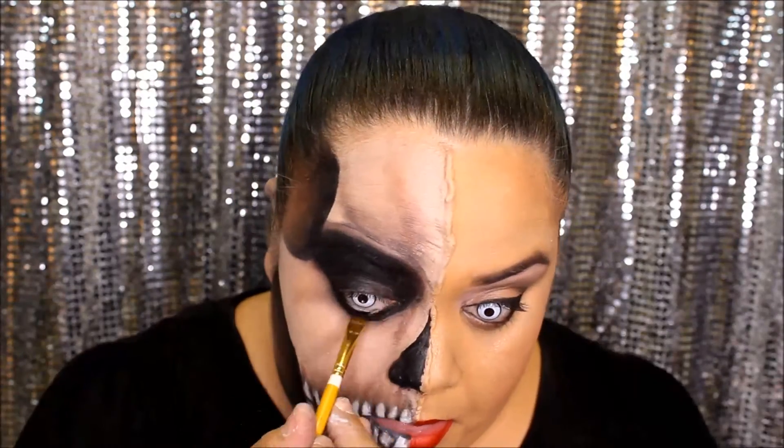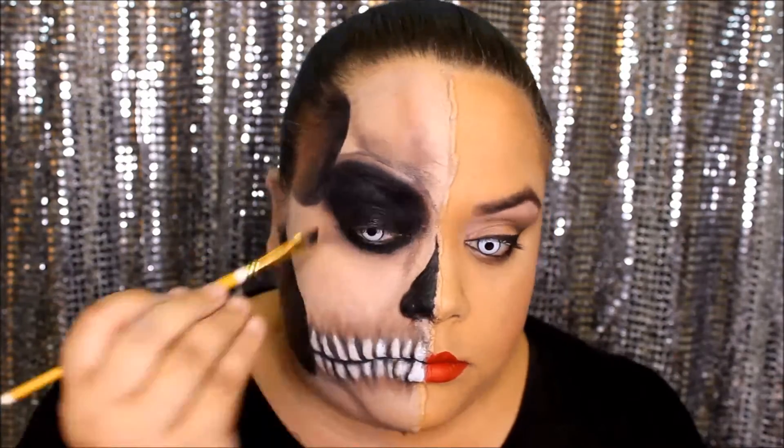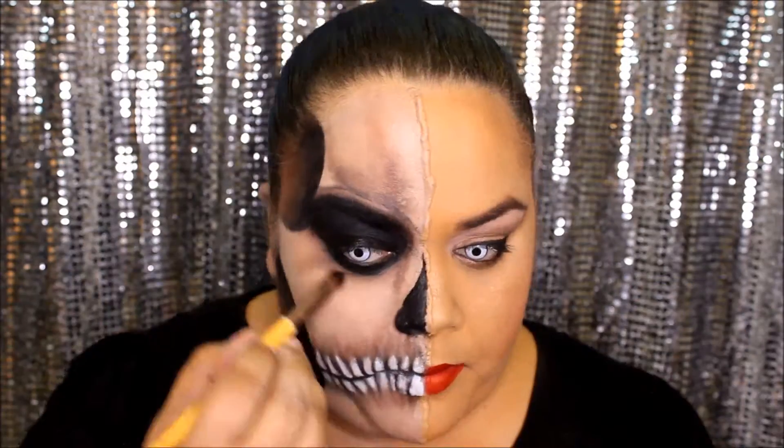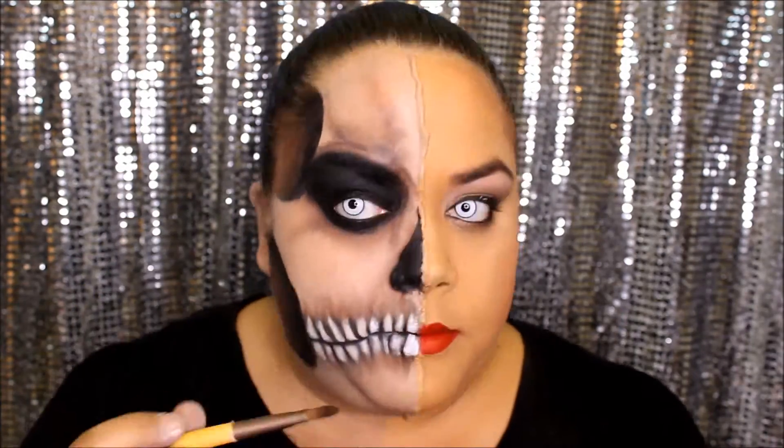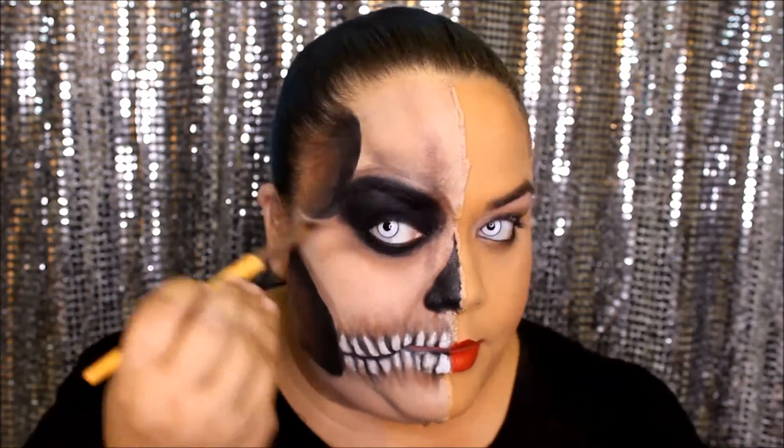Taking my black gel liner, I'm going to fill in my waterline and also bring it on my lid to make that area darker. Taking the light brown one more time, I'm adding extra shadows in other places, just to give it more dimension and make me look more angry.